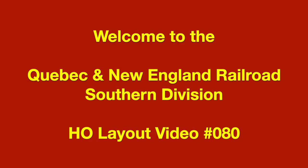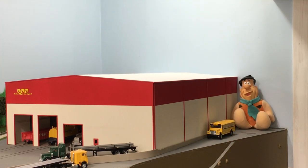Welcome to the Quebec and New England Railroad Southern Division HO layout video number 80. Hello everyone. This next series of videos that I'll be posting are a little different than what I've done before, so I thought it deserved a bit of an introduction to explain what we're doing.